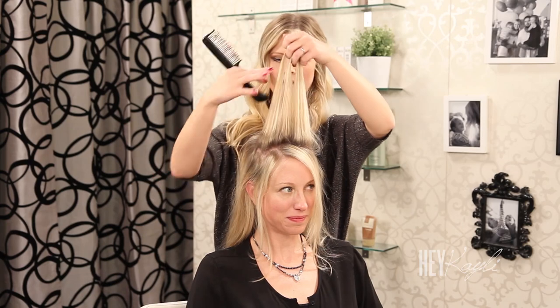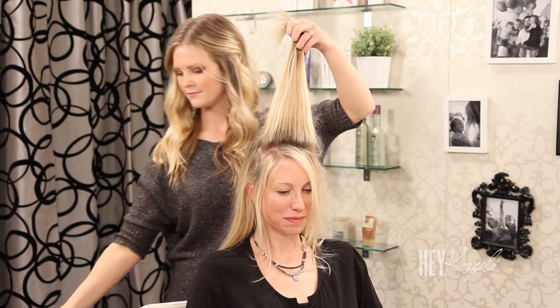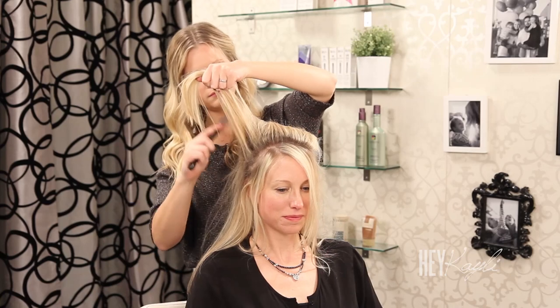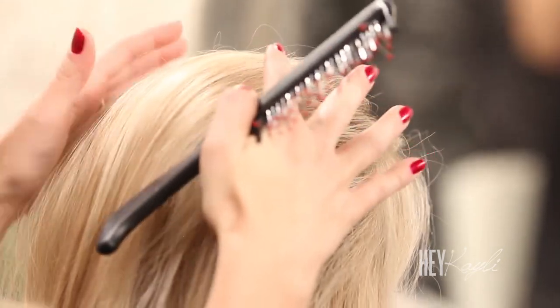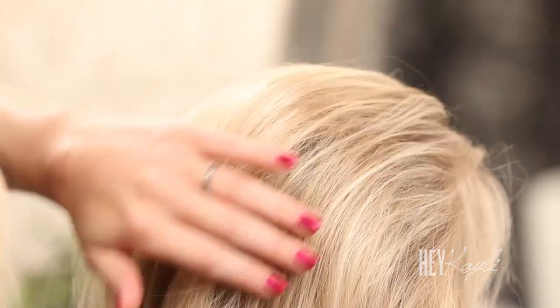Moving back behind that section that we just back combed, I'm just going to back comb through these sides a little bit. Once you have that all back combed, you want to make sure that it doesn't look ratty and messy, so be sure to smooth that out. You want it to look big and soft.